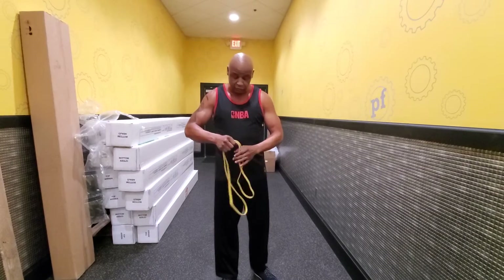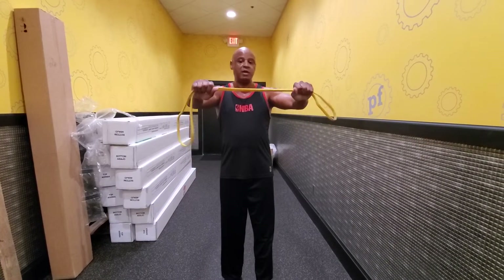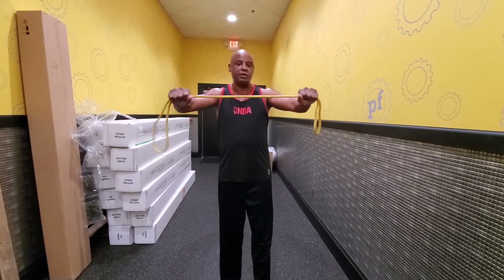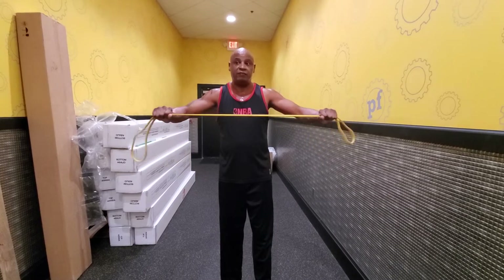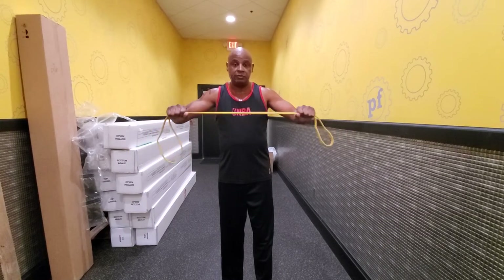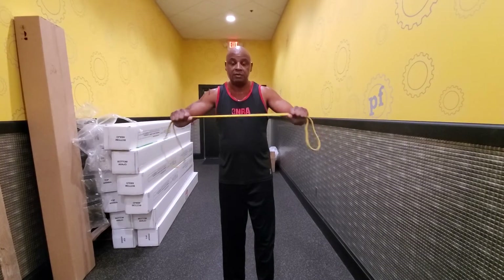Now I'm going to show you a few more exercises. This one is for your chest. With the band held between both hands, you just pull out. One, two, three, four, five, six, seven, eight, nine — rest.